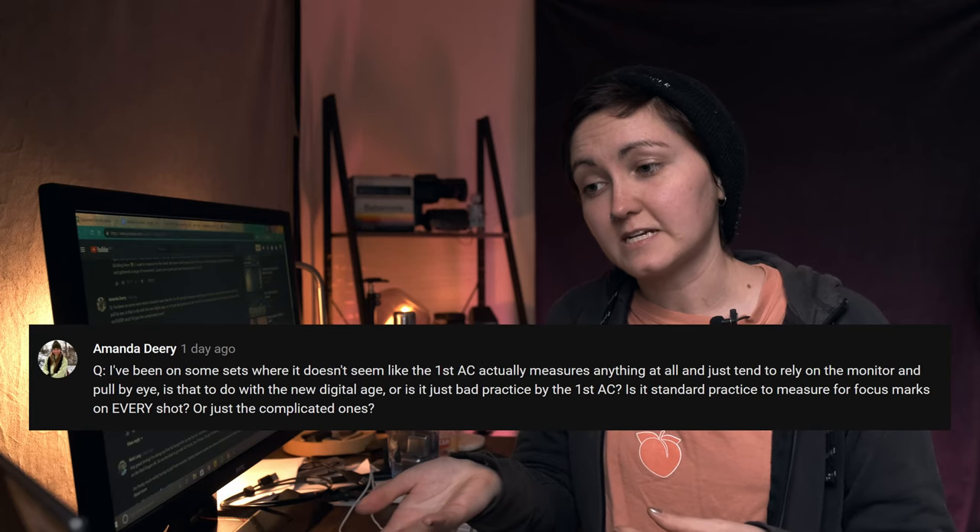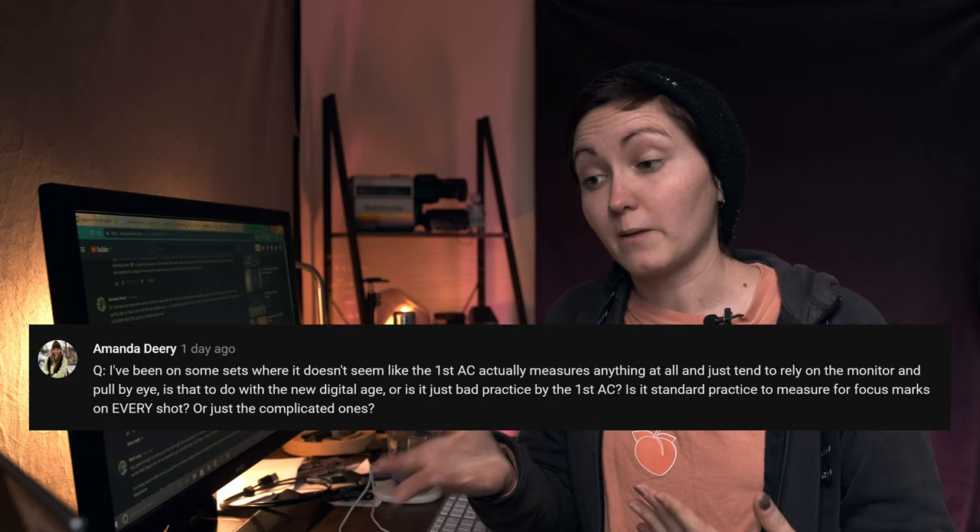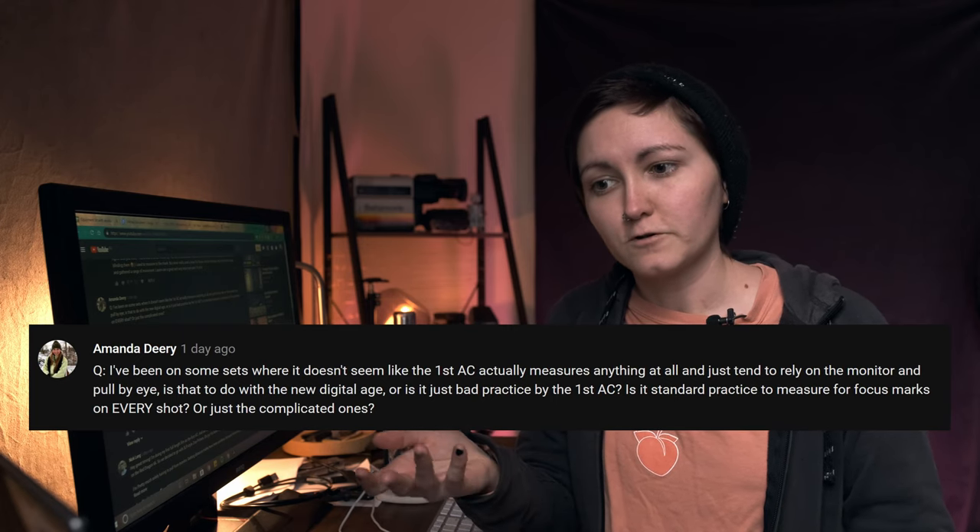The first question is from Amanda Deary, who asks: 'I've been on sets where the first AC doesn't seem to measure anything and just relies on the monitor and pulls by eye. Is that to do with the new digital age or just bad practice? Is it standard to measure focus marks on every shot or just the complicated ones?' Pulling from monitors is relatively new to the film industry — on film you didn't have a live image, so you had to understand the space a lot more. A lot of people these days don't understand focus in terms of the space they're shooting in; instead, they just go by the monitor.